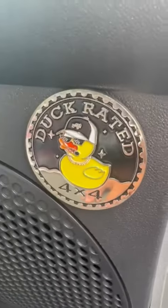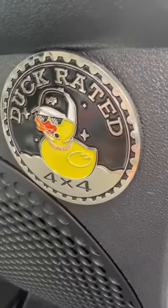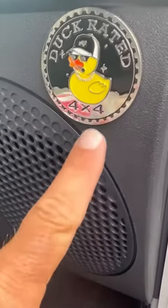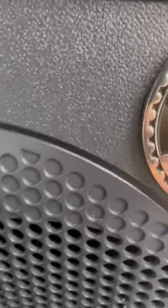It feels when I held it like a real piece of quality, and it's nicely painted as well. I like the 4x4 logo on it right there. Just want to show it to you and let you see what it looks like from all sides.